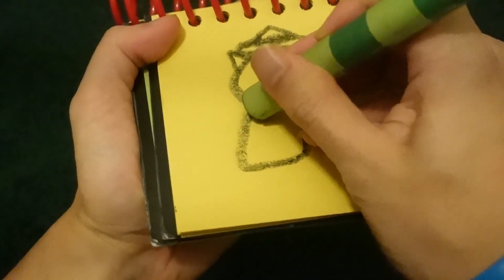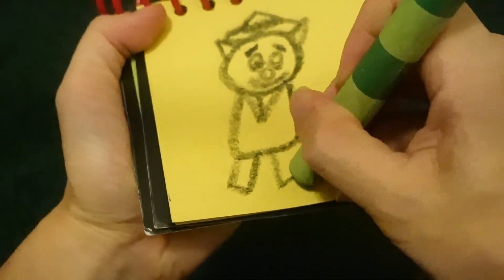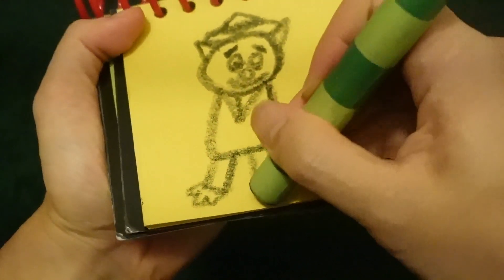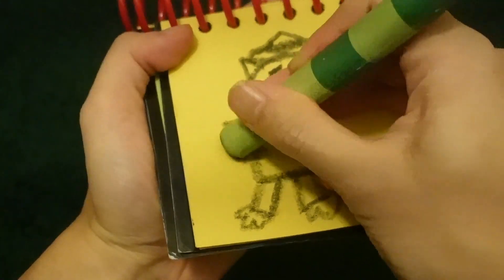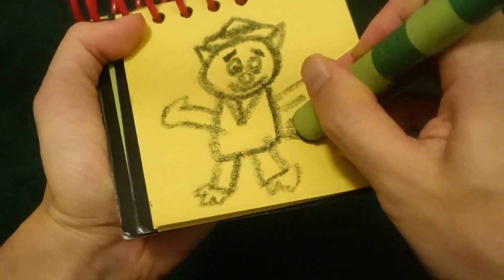Mine down here. His suit. His tie. His pants. His feet. His arms and hands. His cute little tail.